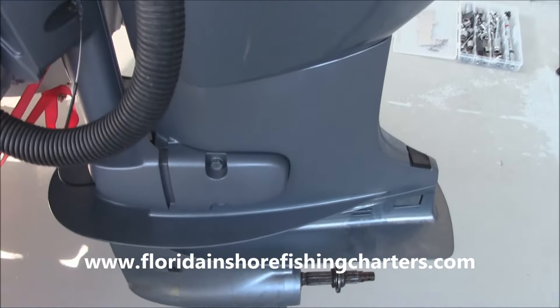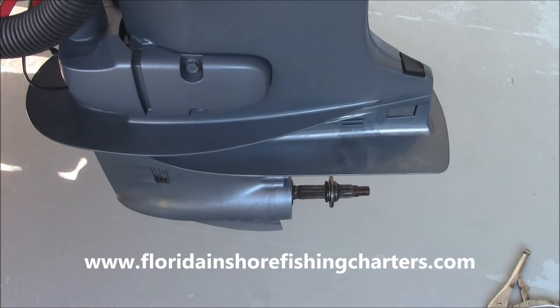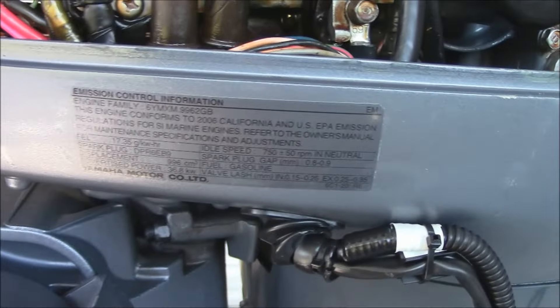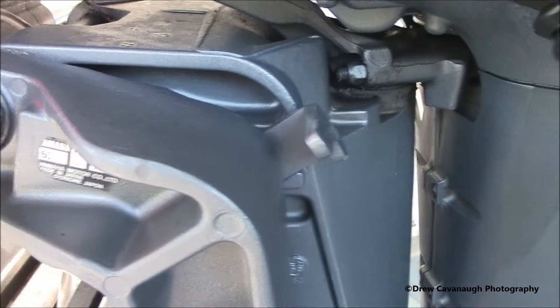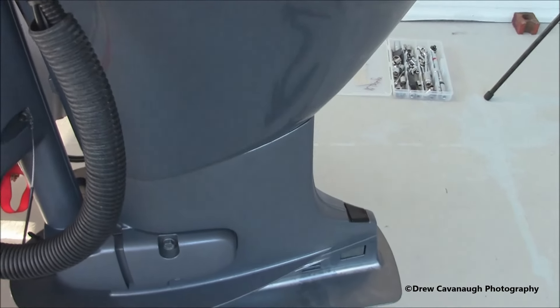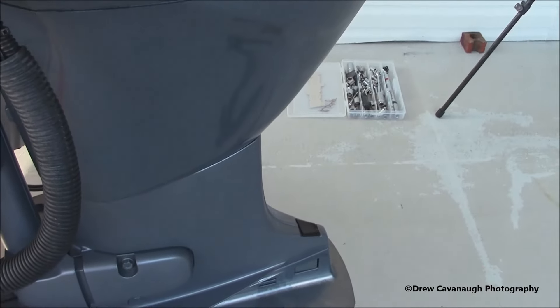This is Captain Drew Cavanaugh of Florida Inshore Fishing Charters, Mosquito Lagoon Sight Fishing Charters, located here in East Central Florida on the world-famous Mosquito Lagoon, Indian River Lagoon system, just east of Orlando, Daytona Beach, Cocoa Beach. Today we're going to do another installation of some Yamaha outboard engine work.